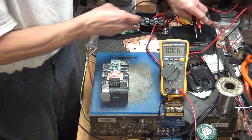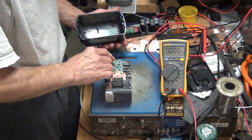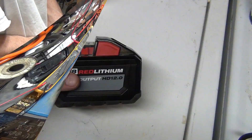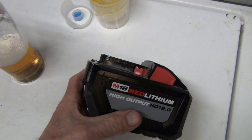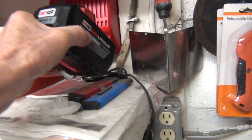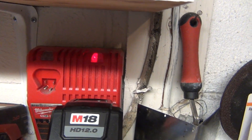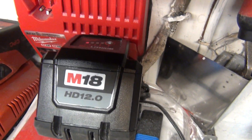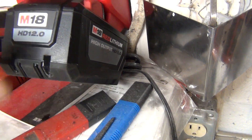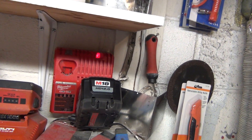Now I'm going to put them back in the box. We have only one light showing on the battery. Let's throw it on the charger — this thing is pretty heavy. It's on the charger now, and as you can see it's charging. This is a really huge battery. I'm going to let it charge and see how far we get.